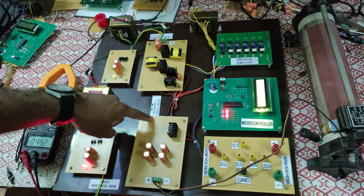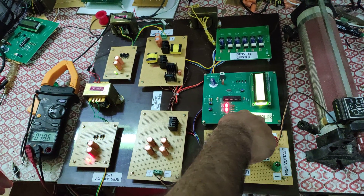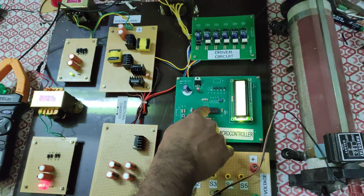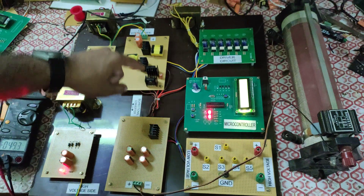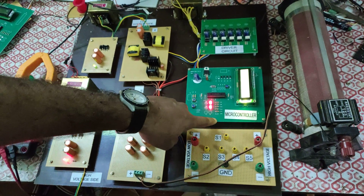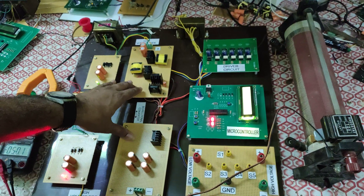The operation of this bi-directional converter is controlled by this microcontroller. There is an LCD display, and the microcontroller generates the PWM pulses for each and every MOSFET present in the converter. We can't give this PWM signal directly from the microcontroller to the converter.